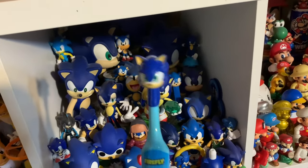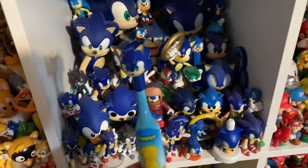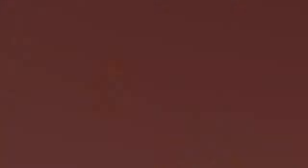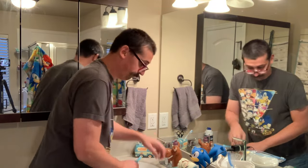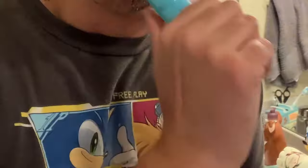One thing I love about the cap is it will cover up all the nastiness after using this to brush my teeth for like six months or so, and then I can put the cap back on and proudly display it on my Sonic shelf. Time to brush! I gotta say that was one of the most thorough teeth brushings I've had in a long time - wow. Highly recommend the Sonic toothbrush because it works really well.